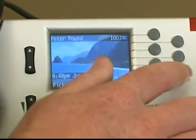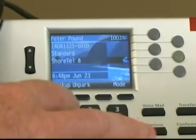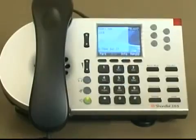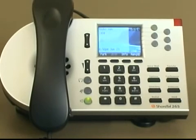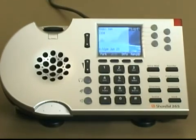First, I need to select a line appearance key. On my phone I have several options to choose from. Now that I've selected a line appearance key, I then dial the extension, which rings their phone. When speaking to a caller using the speakerphone, I simply have to pick up the handset to switch audio to the handset.